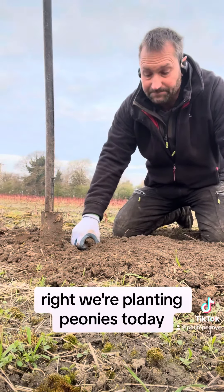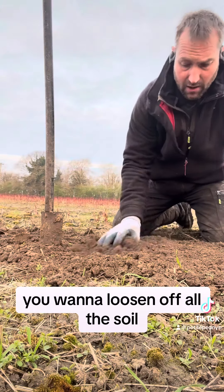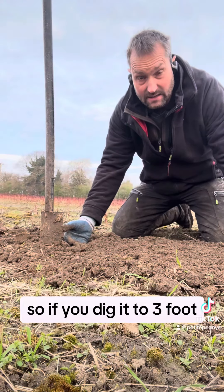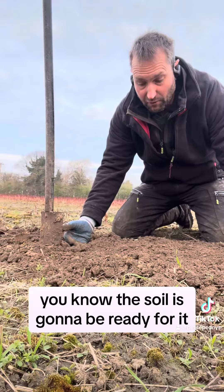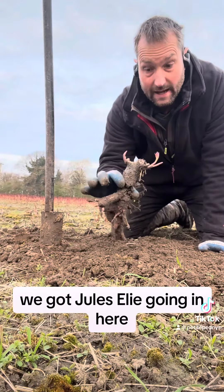We're planting peonies today. They don't like sitting in water, so you want to loosen off all the soil. They'll grow to about three foot, so if you dig it to three foot you know the soil is going to be ready for it. What we've got today is a Jules Elie going in here.